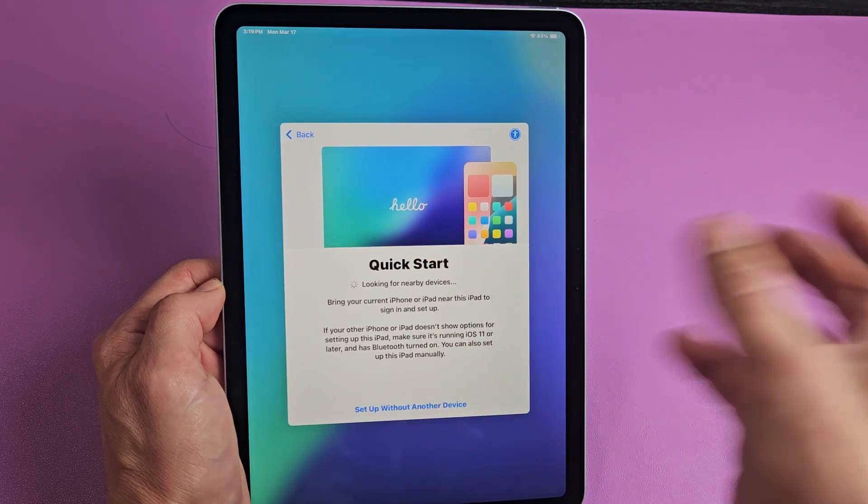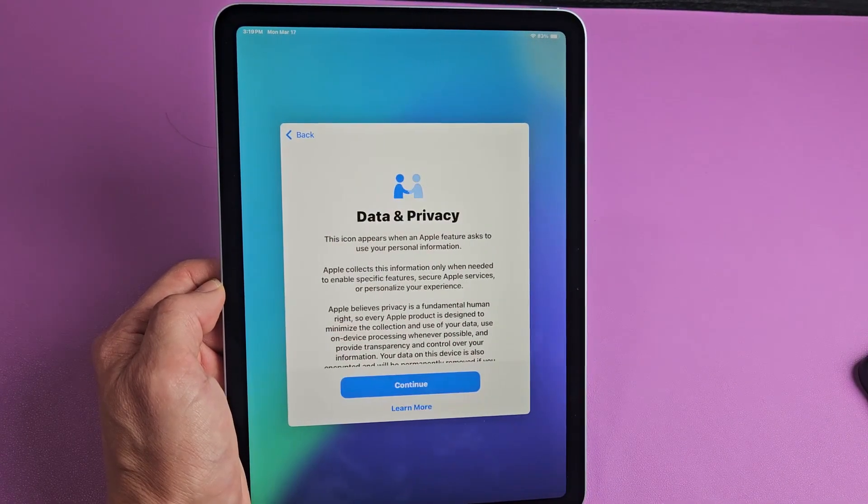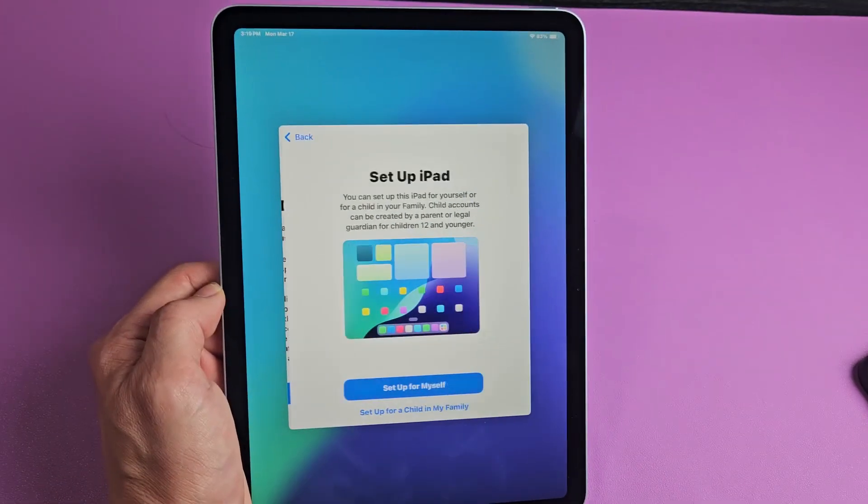Again, from here you can do Quick Start — you can bring your phone or iPad close, or you can set up without another device. I'm going to go with that one. Data and privacy — read through that, and if you agree, tap on continue.